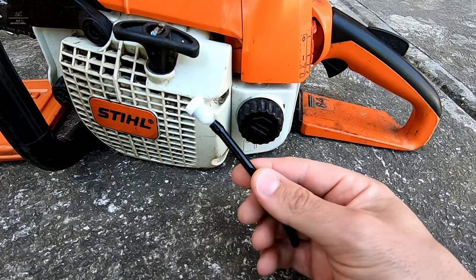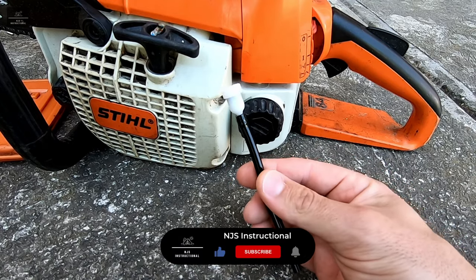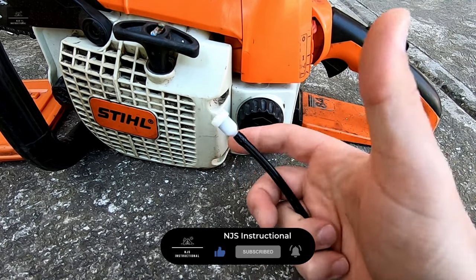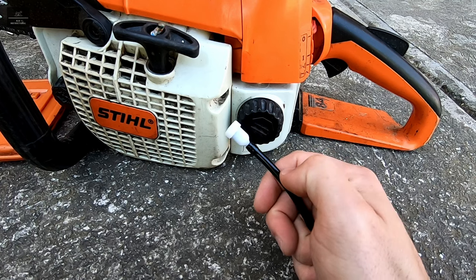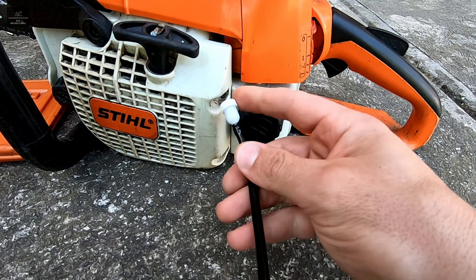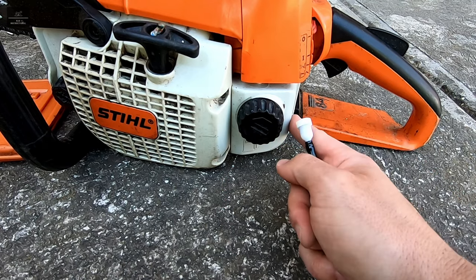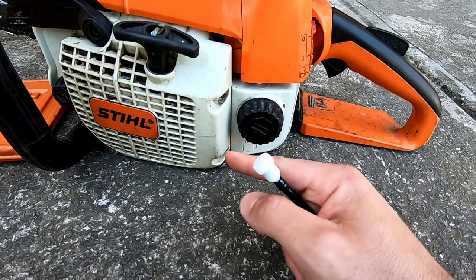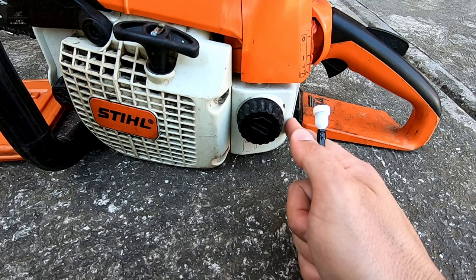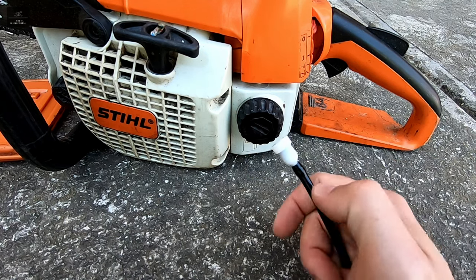So what is the purpose of the fuel vent line? The fuel vent line allows a release of air or gases which have been pressurized in the fuel tank. This can occur on a hot day or during prolonged use of the chainsaw when the fuel and the fuel tank heat up. It also allows ambient air to vent back in and avoid a vacuum pressure in the fuel tank, which can affect performance or even starve the chainsaw of fuel — and that can happen when the fuel tank cools down or when fuel is being consumed during operation.